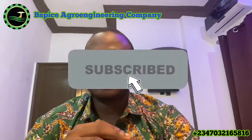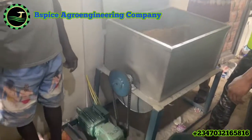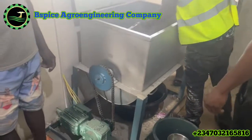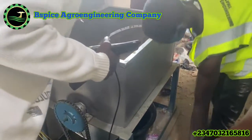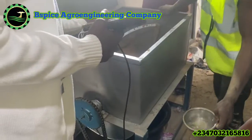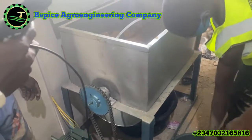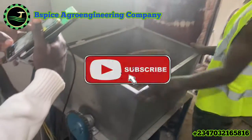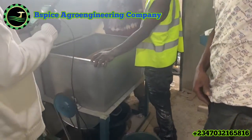Number four: you need to understand how to condition your feed — it's called feed conditioning. After grinding, the next thing you do is add water to your ingredients. This process is called feed conditioning, also known as wet mixing or wet conditioning. It's a very important aspect of making floating fish feeds, because if you have too much water, you are not getting floating fish feeds, and if the water is not enough, you are also not getting floating fish feeds.